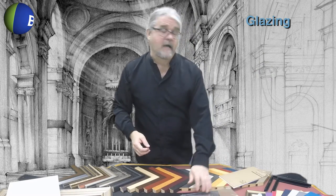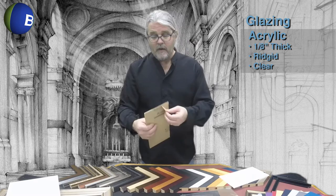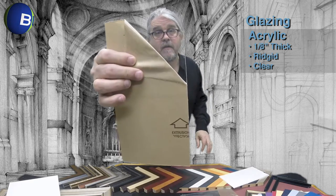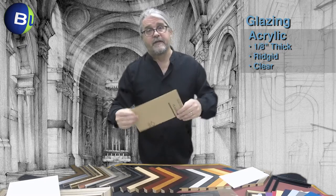A step up from the polystyrene glazing is Bags Unlimited's basic acrylic. Acrylic is a much thicker 1/8th of an inch thick, perfectly clear and significantly more rigid. It offers a higher level of protection for your print.